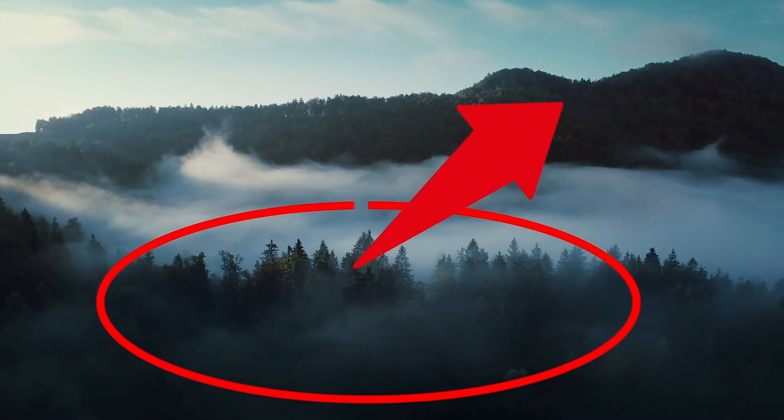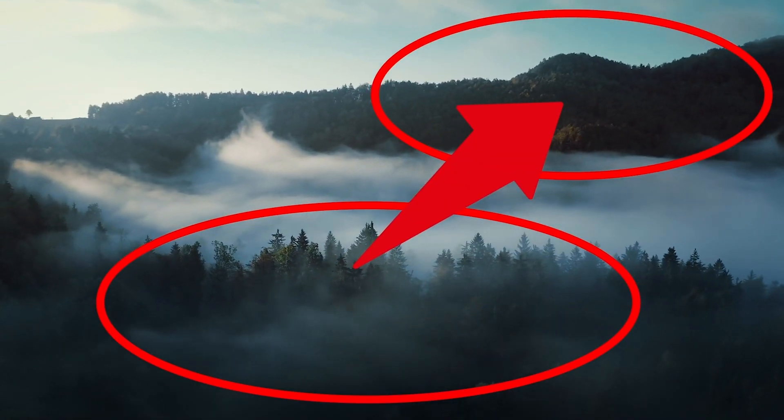In just a second, I'm going to get to those edits and show you how to easily edit the best panos after they're created. But first, I want to introduce you to my course called 10 Day Landscape Photographer, where in just 10 days it takes you from not knowing anything about photography all the way to what the experts use in their photos. This course is going to help you take the best photos of your life through settings, composition, and editing. It's on sale right now, so click the link below in the pinned comment and in the video description.